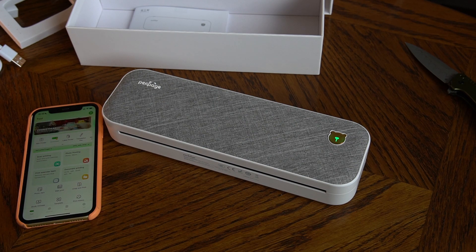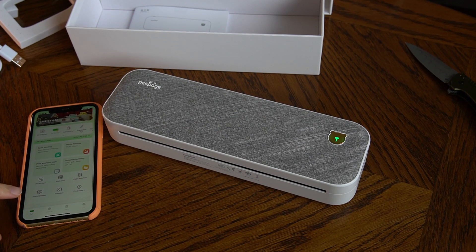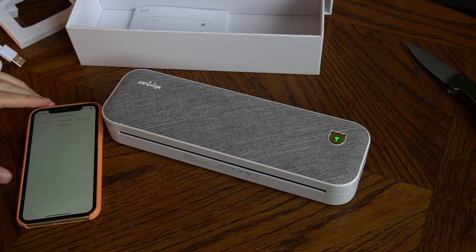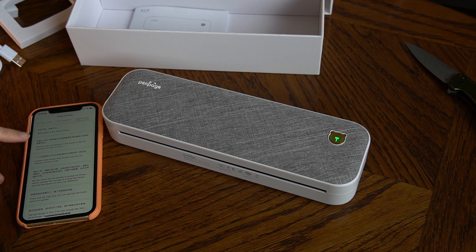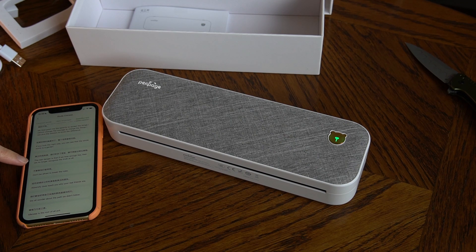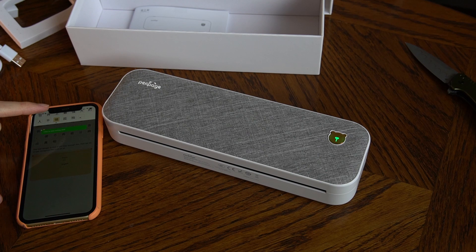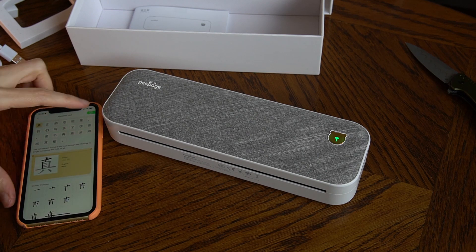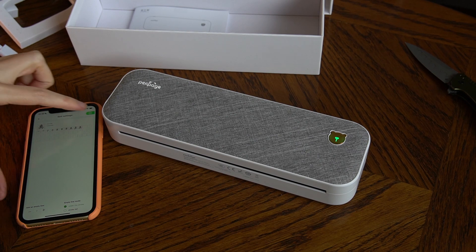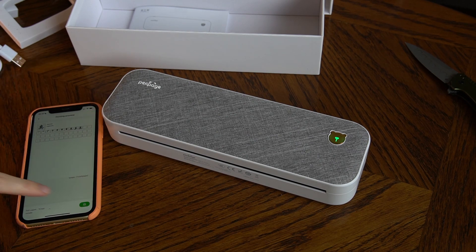So now I should probably print something. Do they have a test in Chinese? Okay, beautiful text — that's probably calligraphy. 'While there is life there is hope.' The real danger is that if we hear enough lies then we no longer recognize the truth at all. That's nice. Can I print it? Yeah.